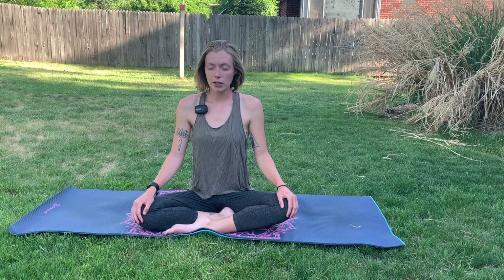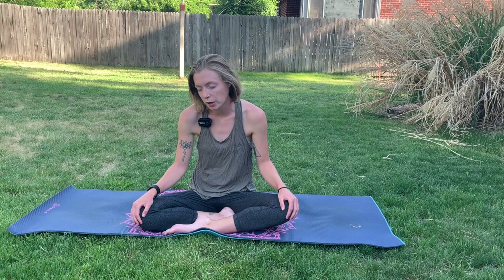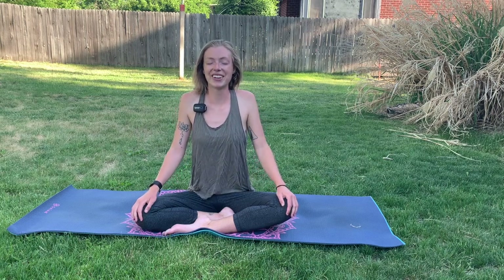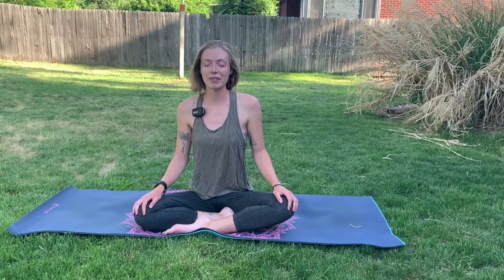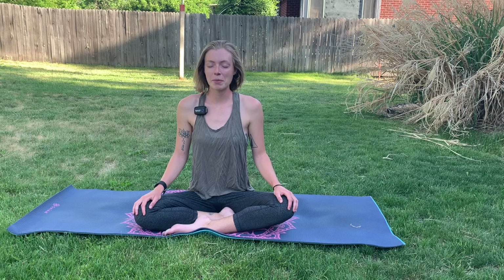So go ahead and notice already what's coming up for you. Maybe you've had a really long day and you're slouching over already, or you just want to crawl in bed. Go ahead, just notice that, observe that. Breathe. Starting to send signals into your brain that it's time to slow down and unwind from the day.